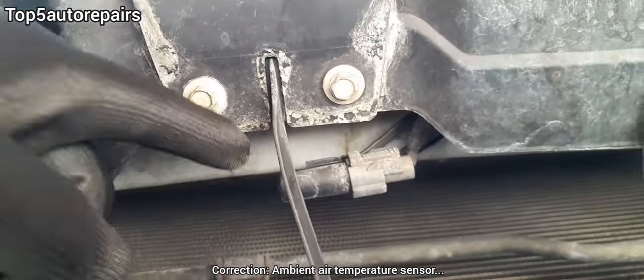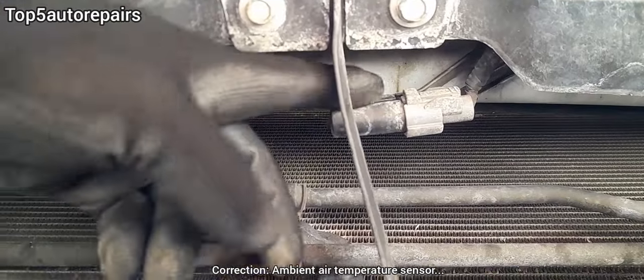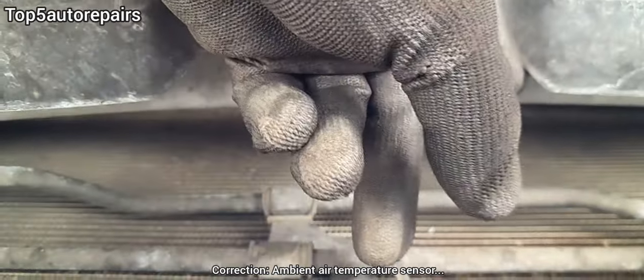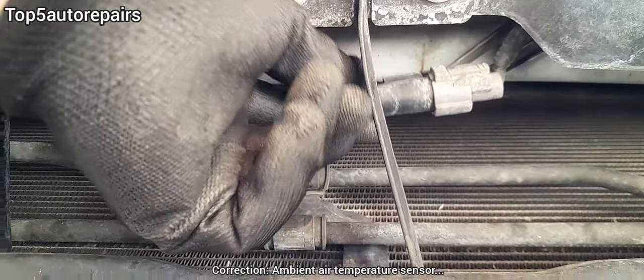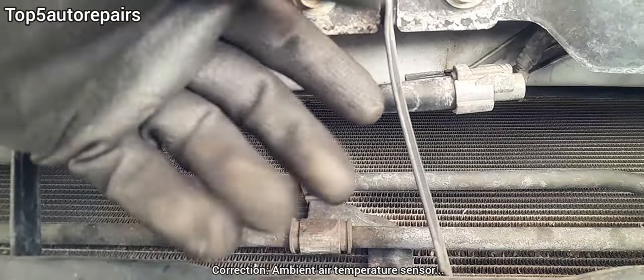The reason why the ambient temperature sensor fails or stops working properly is that there's going to be some sort of interference. For example, the ambient temperature sensor could be coated in mud or water, the connection becomes brittle or the wires become brittle and break. Also, the ambient temperature sensor can become loose and start to move around, which can also affect how the sensor is working.